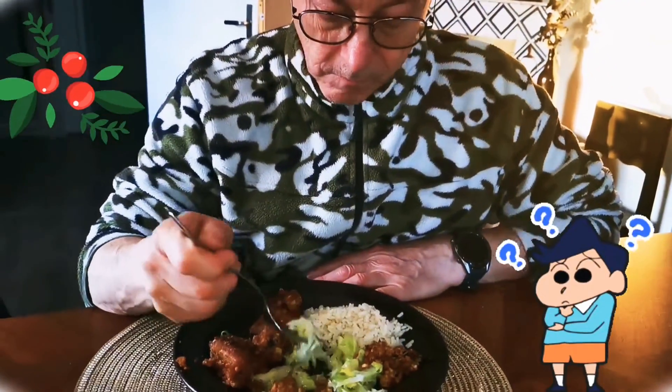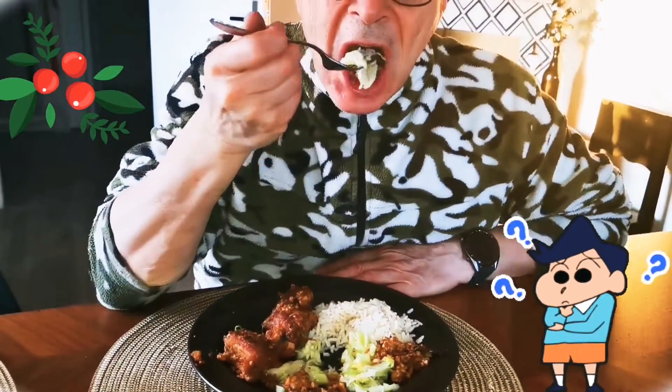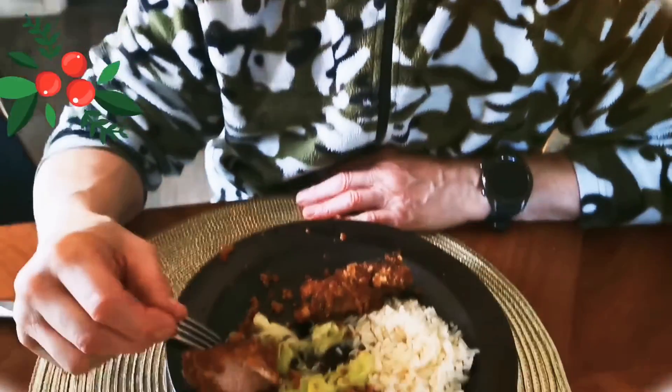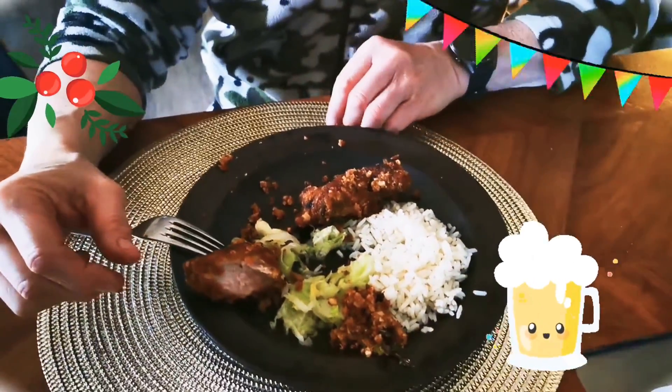Algy couldn't guess what that egg mixture was made of. After tasting it, he thought it was made of meat. Look at him — he's really enjoying that.